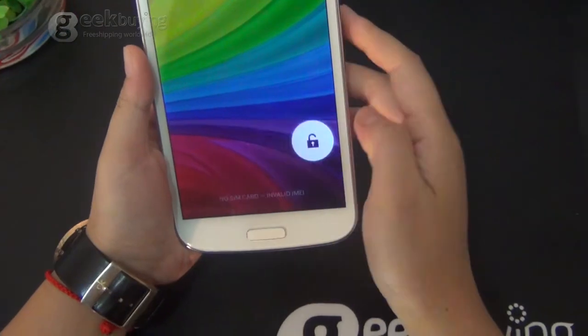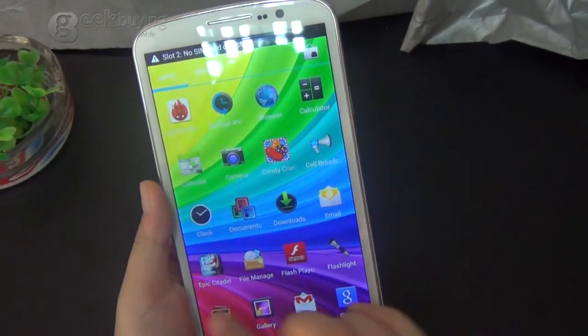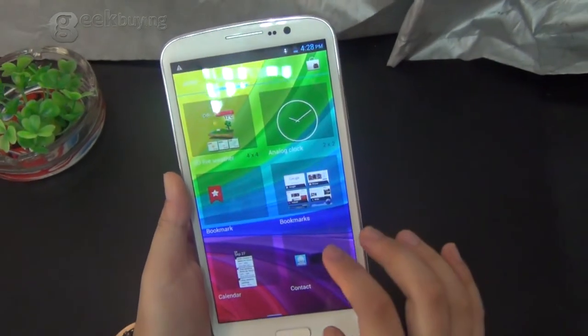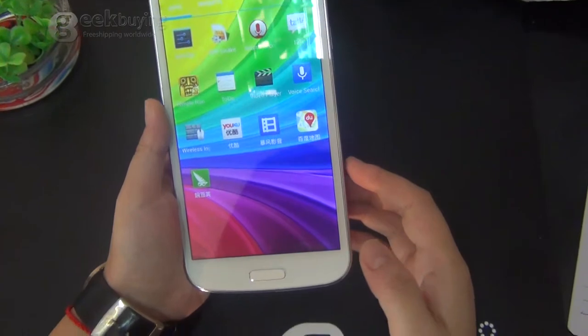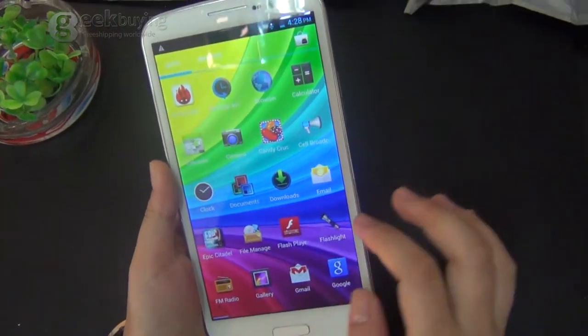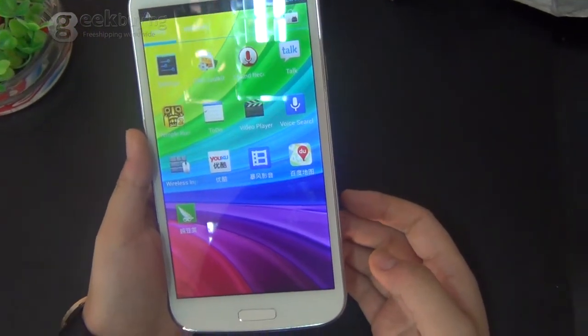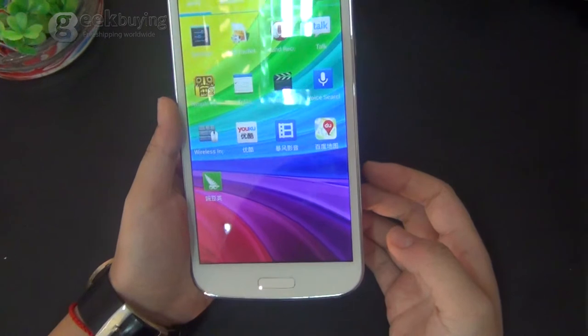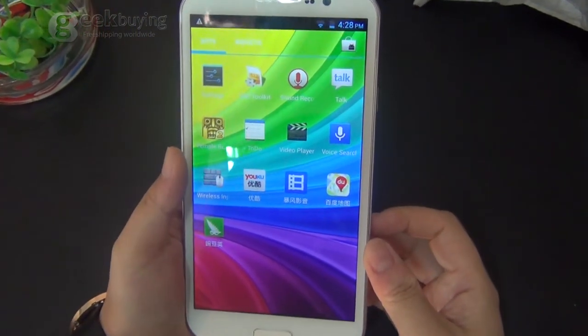Alright, so now it has started. The screen uses OCS technology, which makes it very sensitive and fast. And the CPU is MTK6589p quad-core and it runs up to 1.5 GHz.